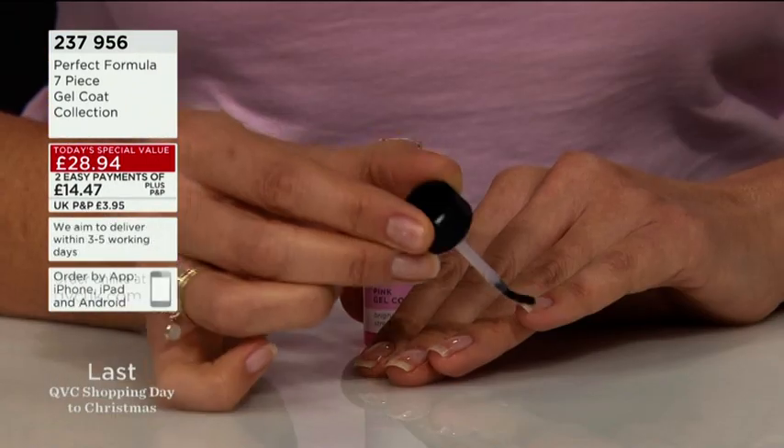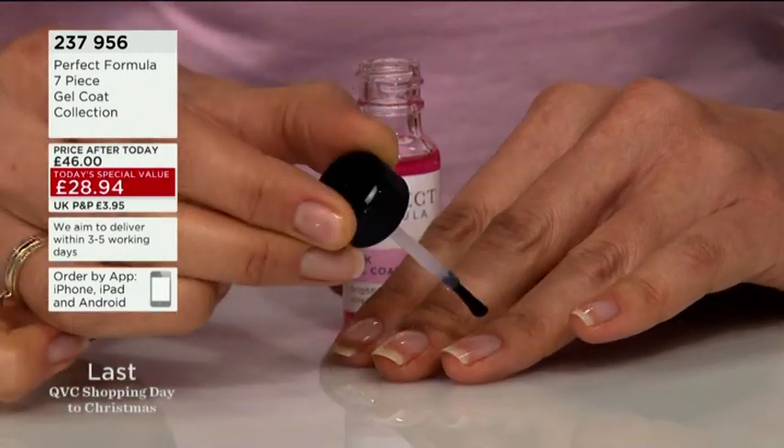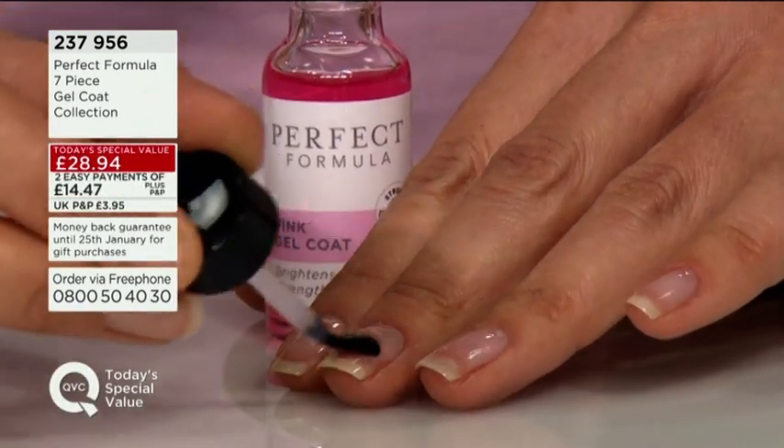Especially with this cold weather at the moment and central heating, our skin and hair and nails tend to dry out, and so this could really help you maintain your nails once you've grown them, but get that strength to start with.